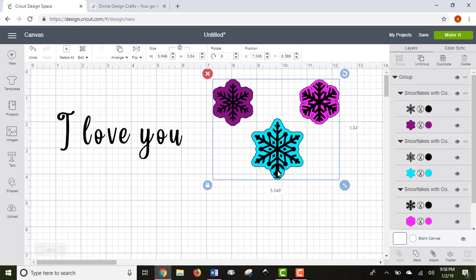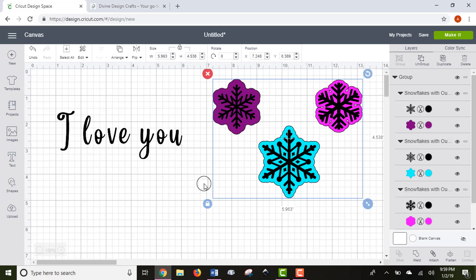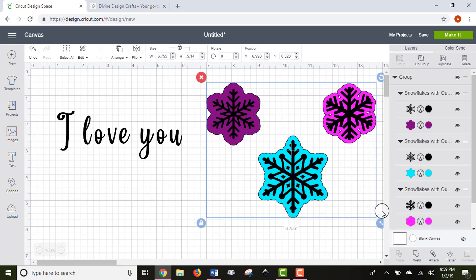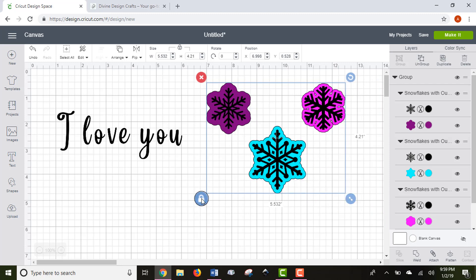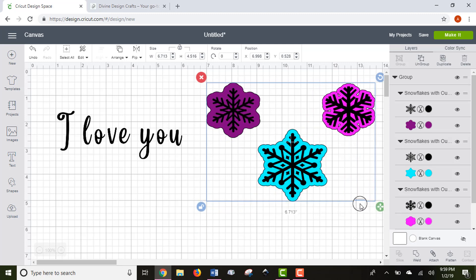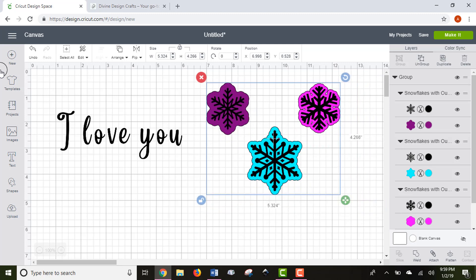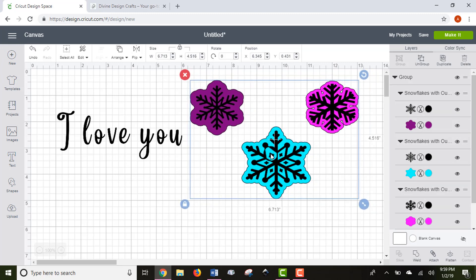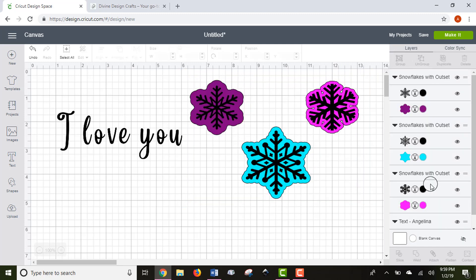We're going to look at some snowflakes to show you a few different functions of Design Space. You'll notice a lock button in the corner that allows you to move images in proportion. If you keep the lock button locked, you can resize things and they'll stay in the correct proportion. If you want to stretch your images, you can unlock it and stretch things whichever way you'd like.